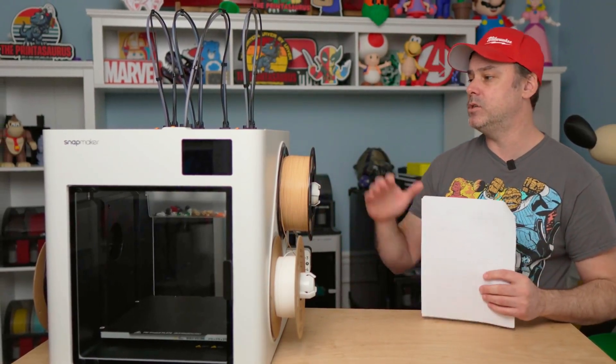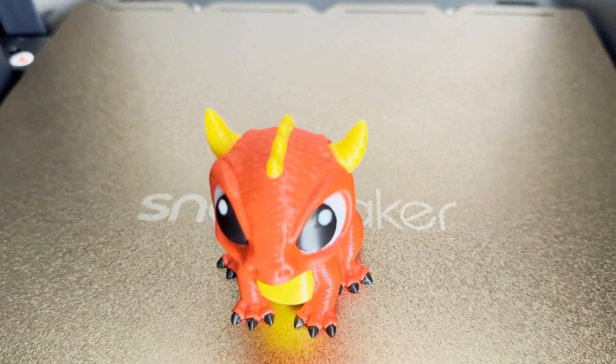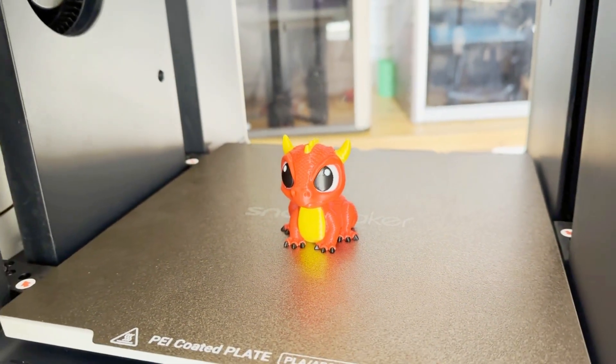I haven't had any failures with the U1 so far. At the end of all this, I kicked off the test print that comes with the printer — a dragon — because my son wanted it and thought it was pretty cool. That turned out fantastic as well.